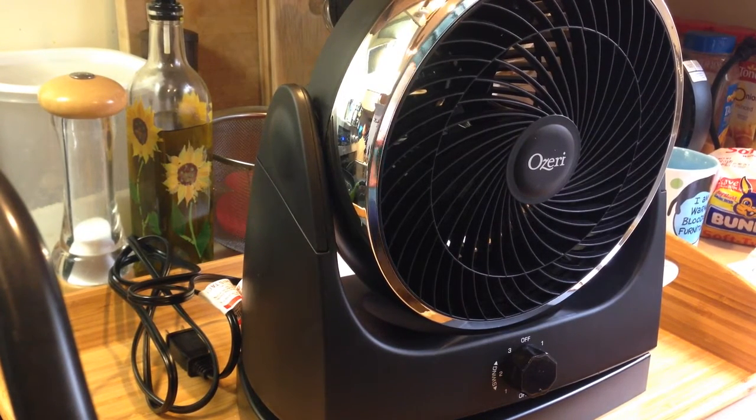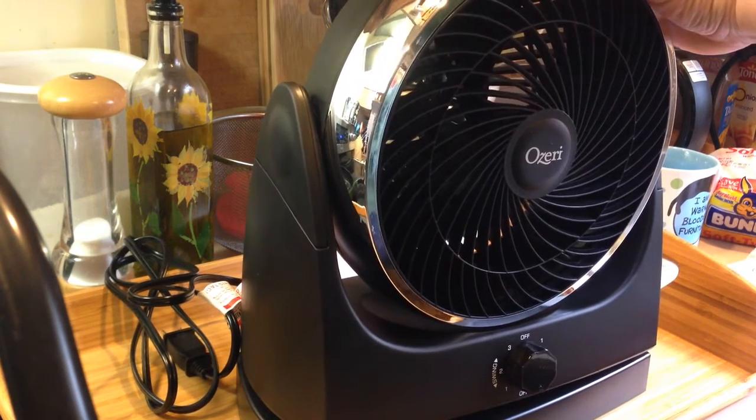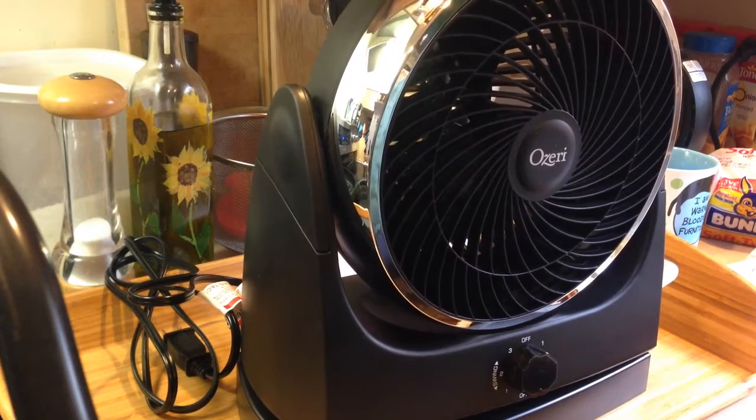I'm taking a look at the Ozeri oscillating 10 inch desk fan. This is a really nice size. I plan to use this on my desk.